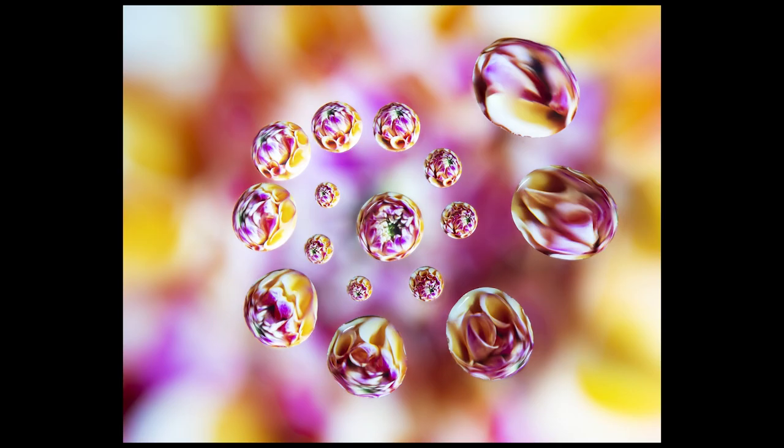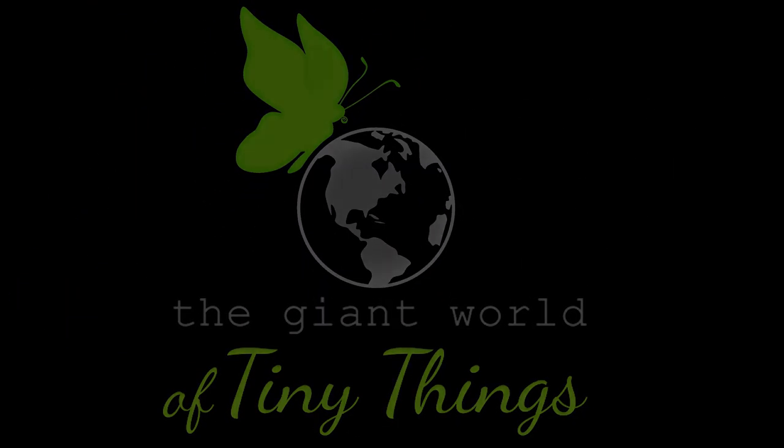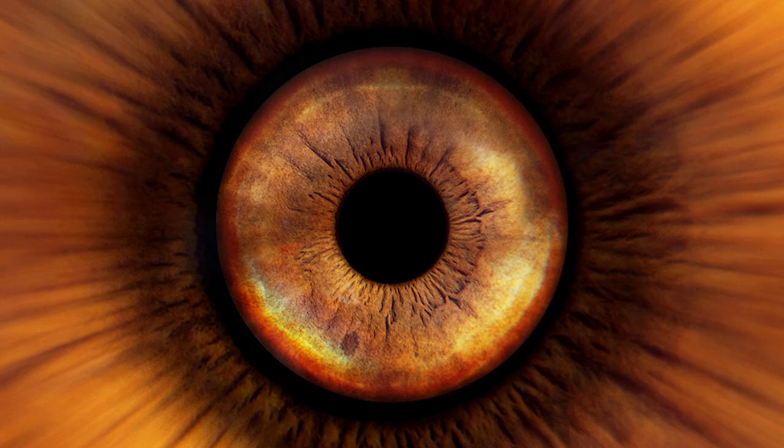Hi! Welcome back to the giant world of tiny things. My name is Maximilian and today I'm going to show you how to take stunning and high quality images of your own iris. And this is the image that we're going to create together during the course of today's video.